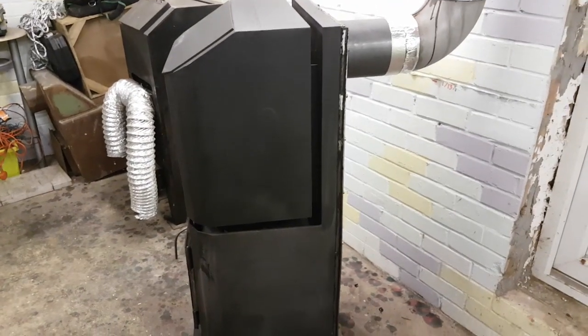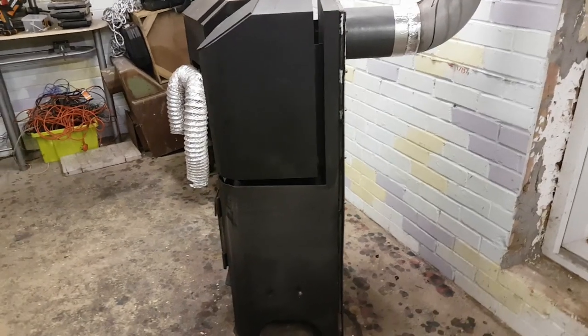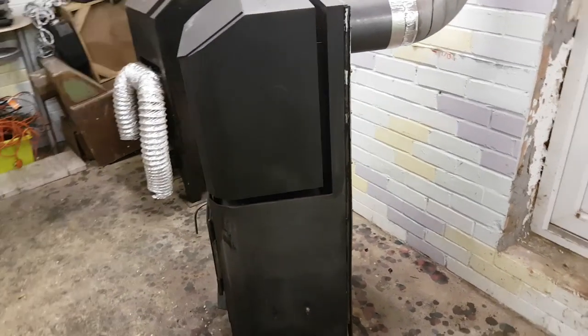Worth mentioning: the stove is a natural draft stove, so there is no fan driving air through it, and there's no auger. Everything works by the force of nature.